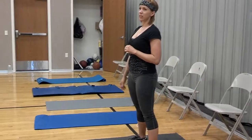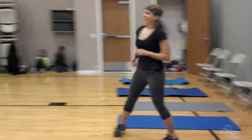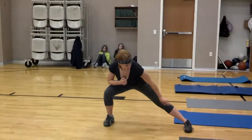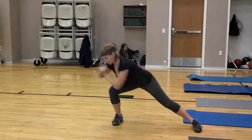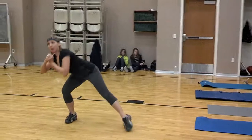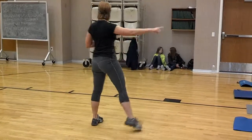Then we do lateral traveling lunges — again, that right side. Lateral traveling lunge: you're going to keep that leg straight, that foot stays on the ground. Bring your chest towards your knee and then you lift up, so it kind of becomes a single leg squat as you lift up. Go all the way down, turn around, stay on that inner leg.